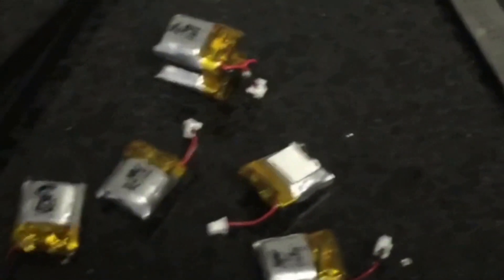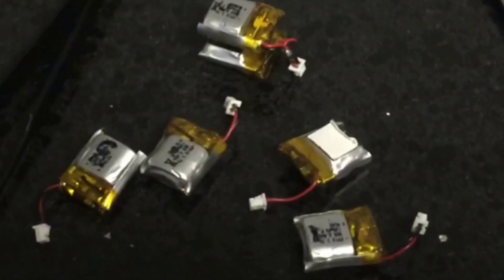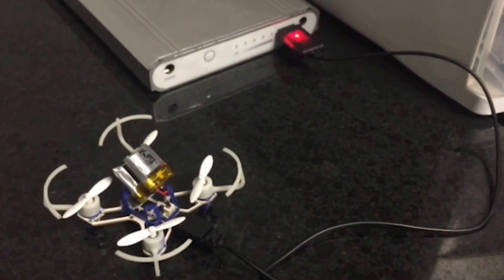Alright guys, for this mod you'll need some scissors, command strip, some needle nose tweezers, solder, a soldering gun, and extra batteries. I just want to show you guys that it does work and it does charge with both batteries plugged in.